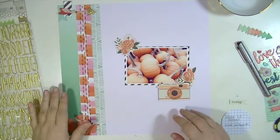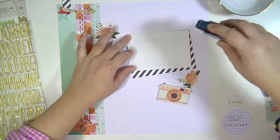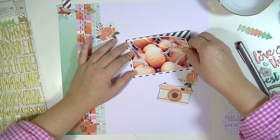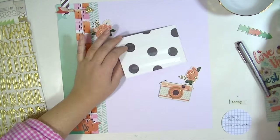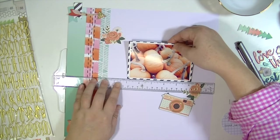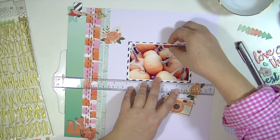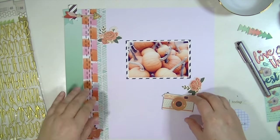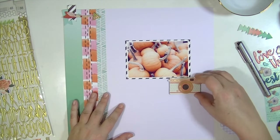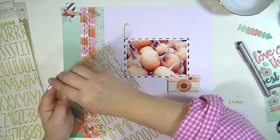I've also taken one of the chipboard embellishments from last month's kit, just because I didn't get a lot of use out of them and I really wanted to use them. Also, this month in the Project Life kit comes the Cedar Lane ephemera pack, and I decided to go ahead and throw that in with my kit because it gives more options, and I think that's a really fun thing to do — to see what works or what else came in the kit.